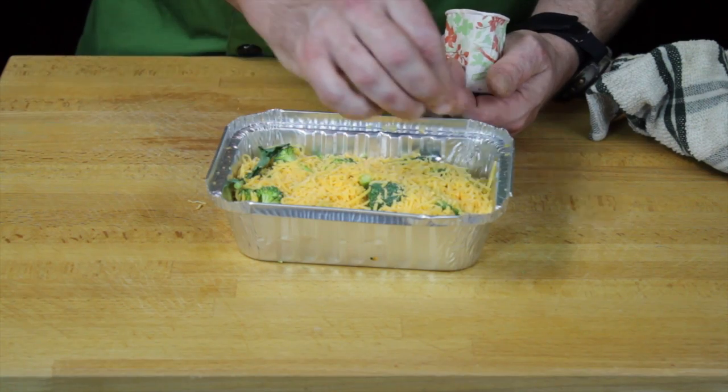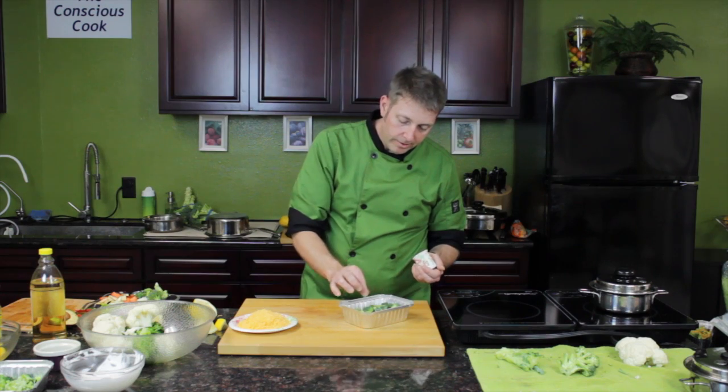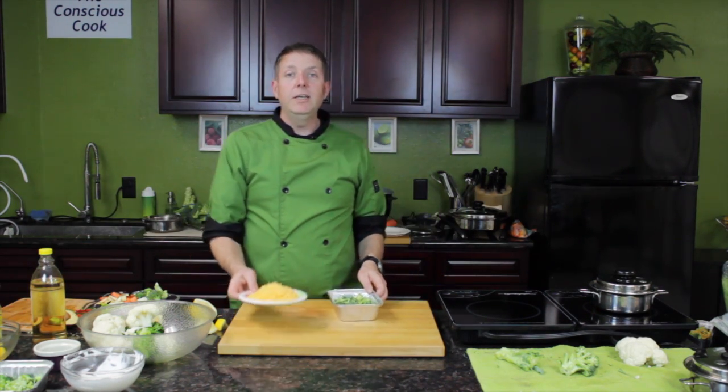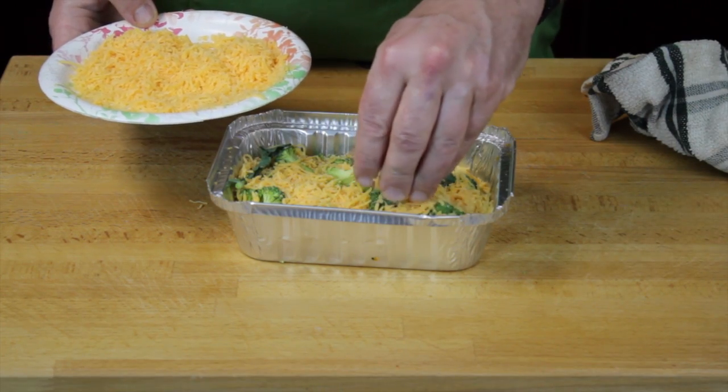We'll add some salt and pepper — give it a little seasoning. And then the only other ingredient you need: some great low-fat shredded cheddar cheese.